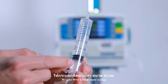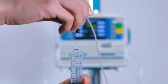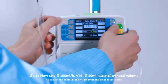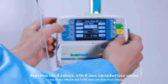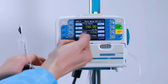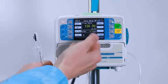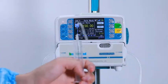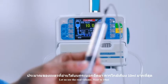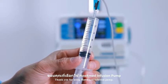We take a 10ml empty syringe and insert the needle. We can set 150ml per hour, VTBI 10ml, and clear the total volume. Then press start. Let us wait for 4 minutes and see the real volume — near to 10ml, 100% accuracy. Thank you for using HocMed infusion pump.